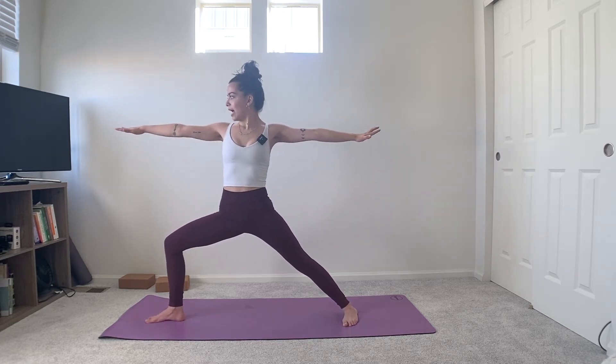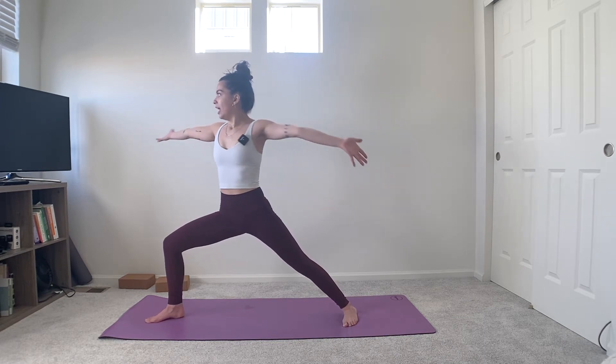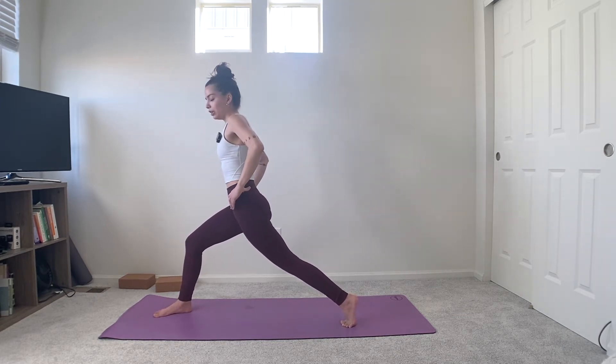Stay here for one more inhale — arms can be overhead, by your sides, or at heart space. Stay strong through the thighs, then on your next exhale straighten out. Bend the left toes toward the long side of the mat, turn the right toes forward, coming into warrior two on the other side. Bend into that right knee, stack your heart over your hips and your head over your heart in one straight line. Gaze past your right fingertips, pull the pinkies back, shoulders down. One more inhale, then on the exhale pivot on the back foot and lift the back heel.